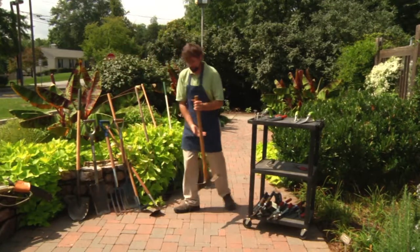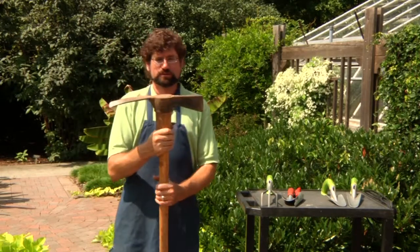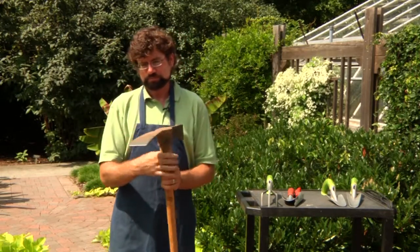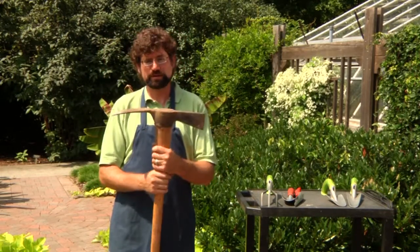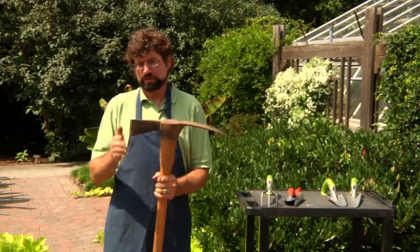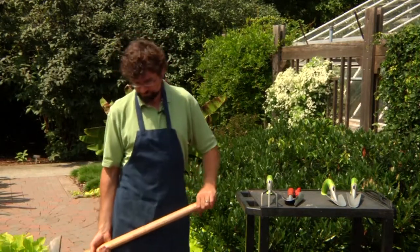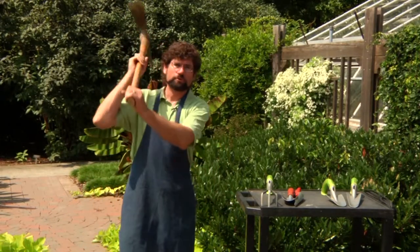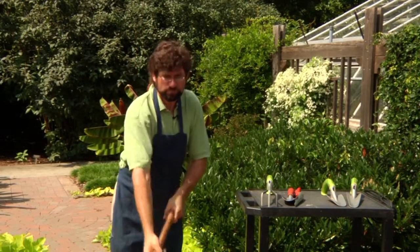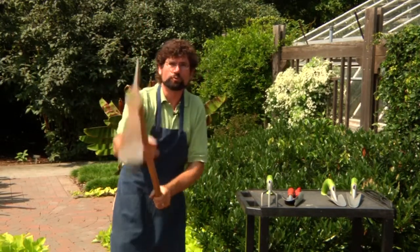One of my favorite tools is the mattock. As you can see, this has a large head on it — one end that can be used for hoeing and breaking up soil, and the other end for breaking roots and pulling rocks out of the soil. This tool would be used to break up hard soil and make new planting holes for trees or shrubs. It's used by lifting it over your head and using the weight of the head to break up the soil surface.